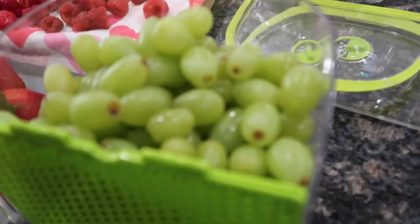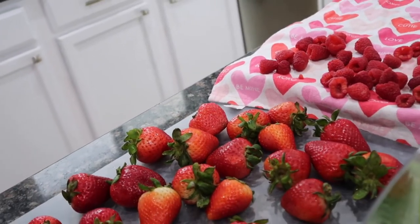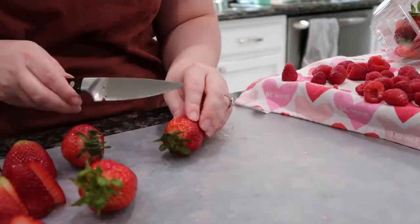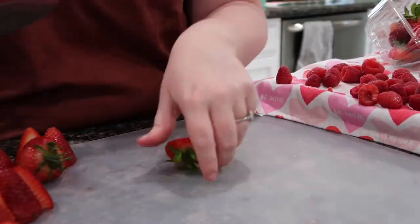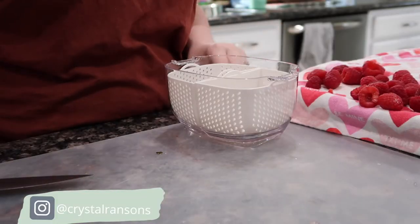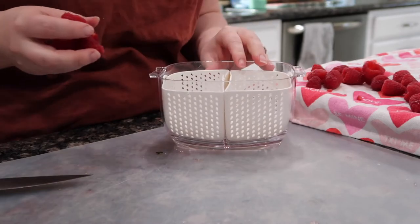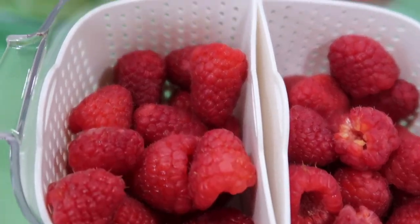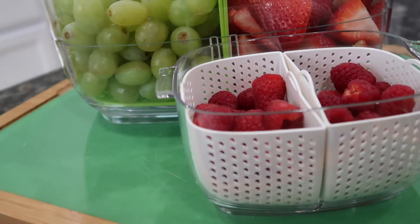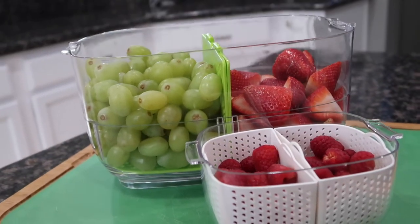The grapes are definitely dry enough to go into their container. I'll put those in there and then cut up the strawberries and put them in with the grapes. And now for our little raspberries, we'll get the cutest little berry container. And there it is — fruit prep, berry wash, whatever you want to call it. It makes it so easy. We've got cut strawberries that you don't have to worry about, grapes, raspberries. Telling you, it's a game changer.